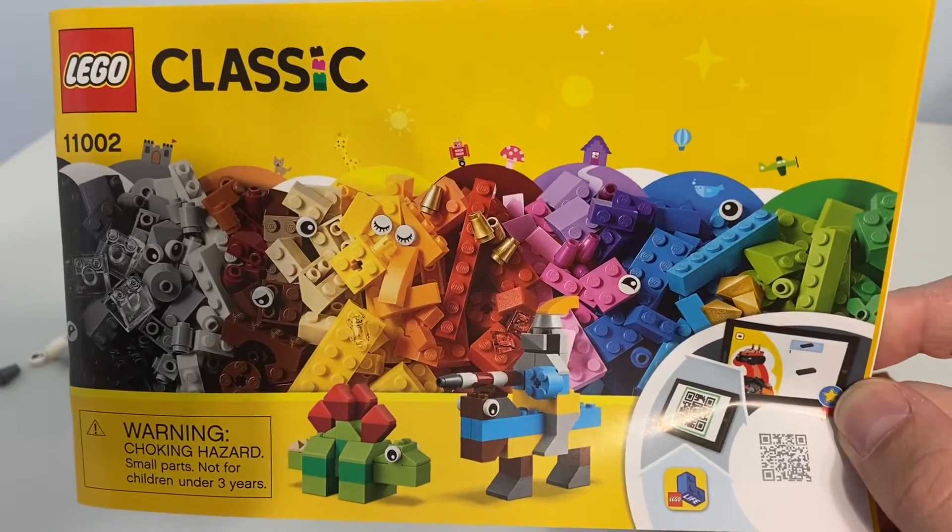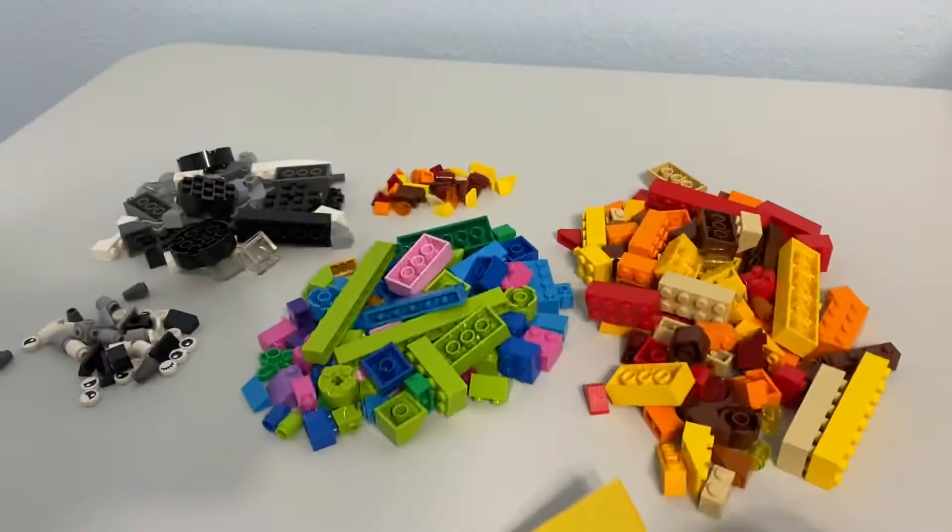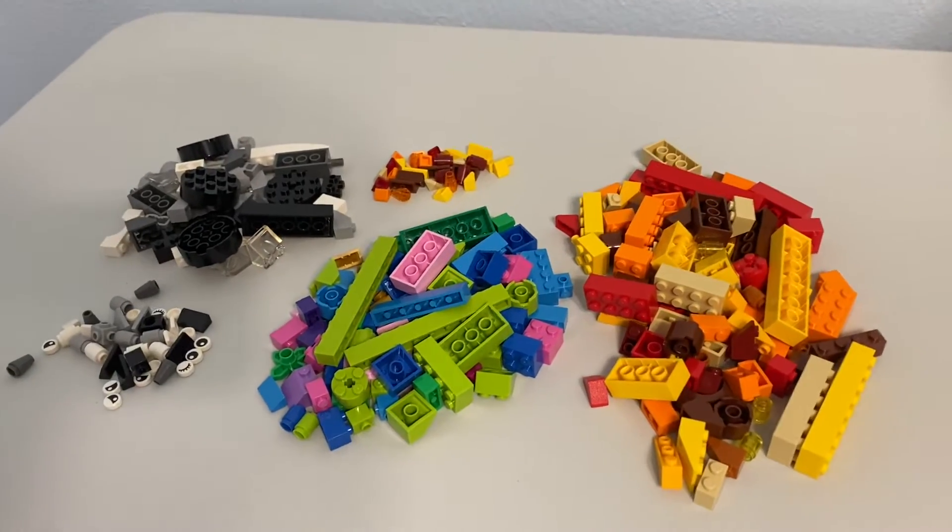Here with another classic set review. It's 11-0-0-2, the basic brick set. And boy, does this set really live up to the name basic brick.